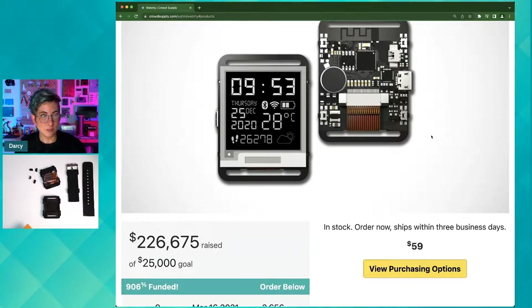The kit is only $59 and that comes with everything that you need to get started. The CNC anodized aluminum case is an additional cost because you would purchase that separately, but it's a really nice case so I think it's totally worth the upgrade personally.